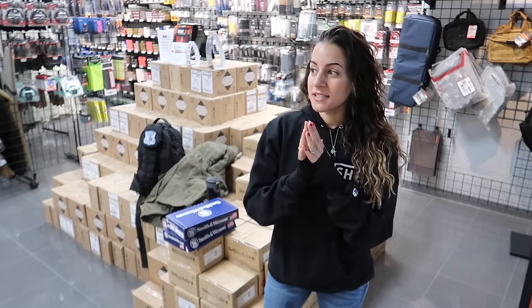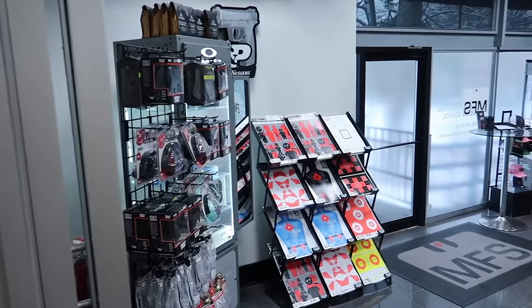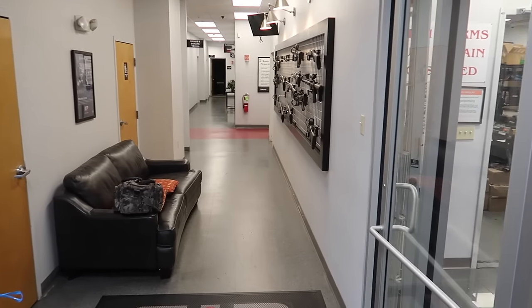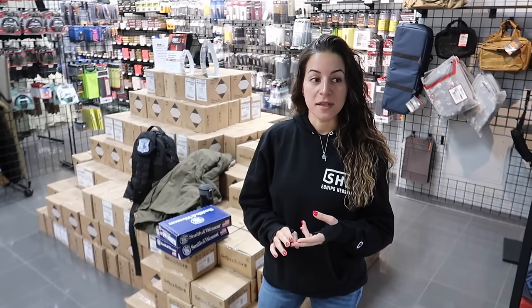I just wanted to tell you guys, if you're in Massachusetts and you're looking for a range, Mass Firearms School is great. They have all sorts of guns you can rent out, you can try them out before you buy anything, and they also have an awesome shop where you can purchase firearms as well. They have great classes and basic safety courses every single day. I'll include a link to their website in the description below.